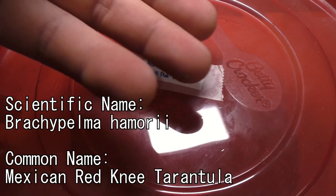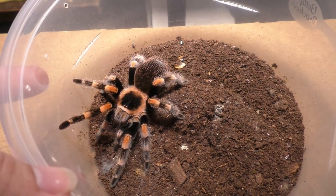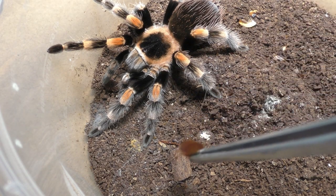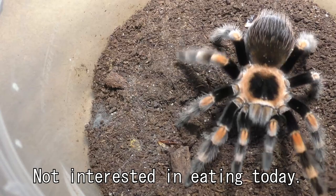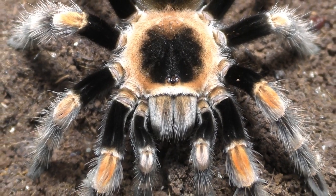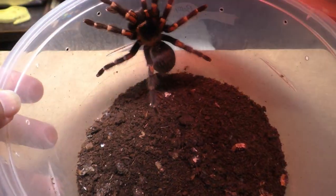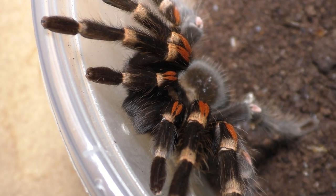A little bit of context: usually for us tarantula breeders, we buy things in bulk or at wholesale to get more bang for our buck. But it seems like everything has gone up 60 cents to a dollar or more, which is a huge difference because it all adds up. So we usually use plastic containers — such as food containers — because it's the cheapest option you can buy in bulk. There are some tarantula keepers who use exoterras, glass enclosures, and things of that nature, and honestly it's all preference at the end of the day. As long as the spider is healthy and thriving, that's what matters most.